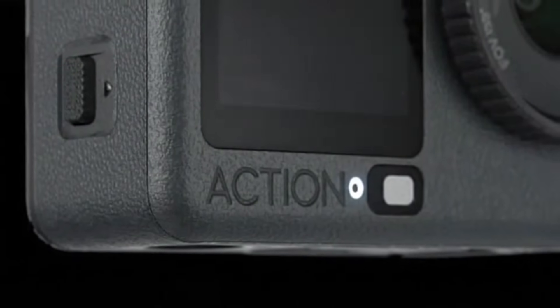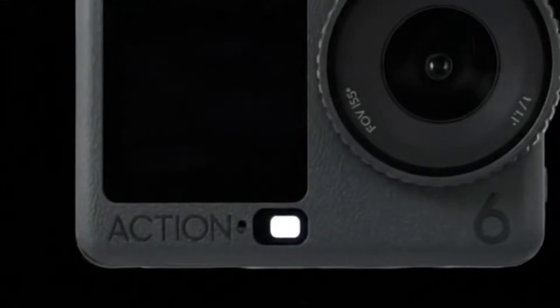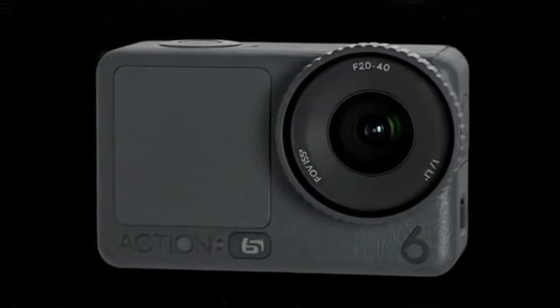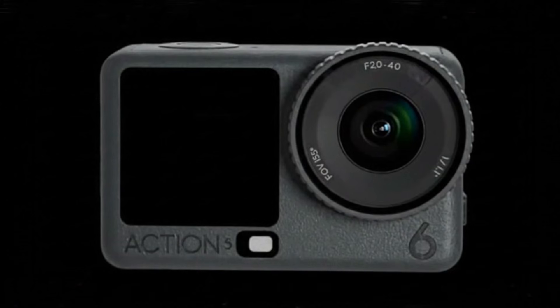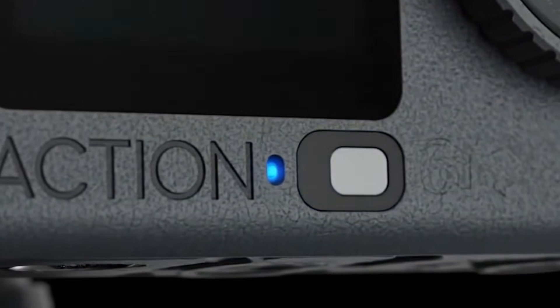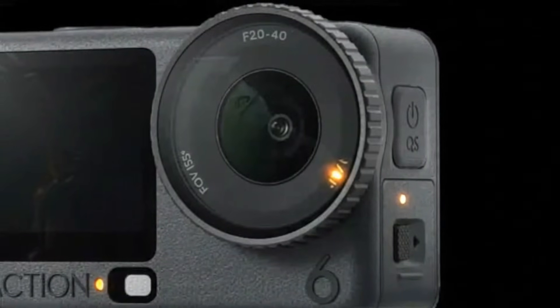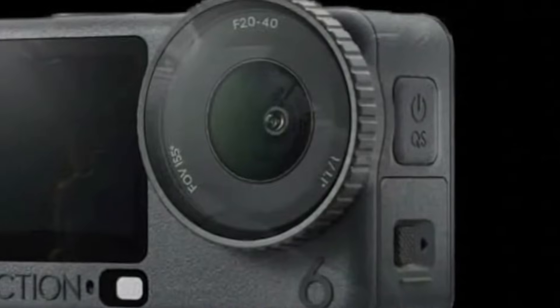Something big is coming. If the whispers are true, the DJI Avatar 3 is about to change everything we thought we knew about FPV drones. Leaks from Chinese social media have already given us our first glimpse, and it looks nothing like its predecessor. The bulky orange bumpers? Gone. The chubby shell? Gone. What we're looking at now is a sleeker, sharper, and fiercely aerodynamic beast built for speed, agility, and cinematic perfection.